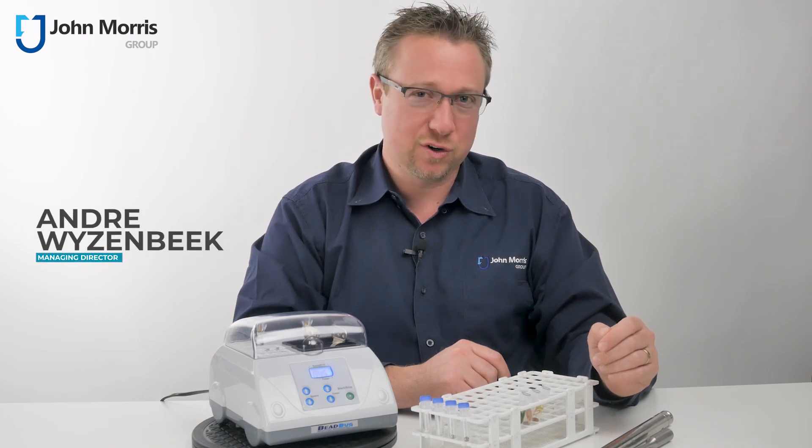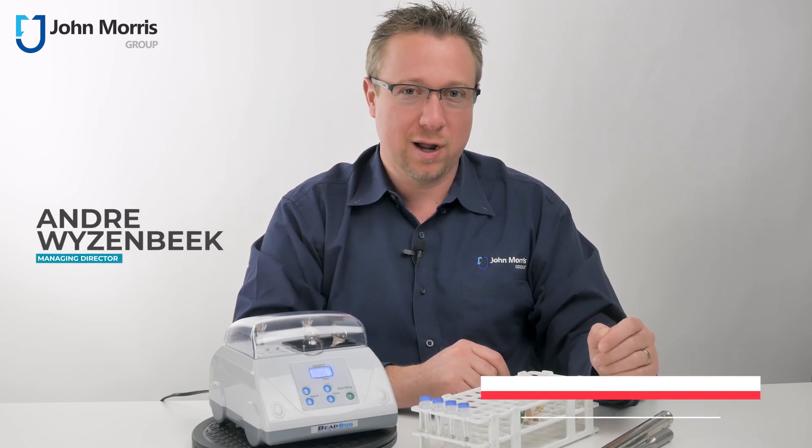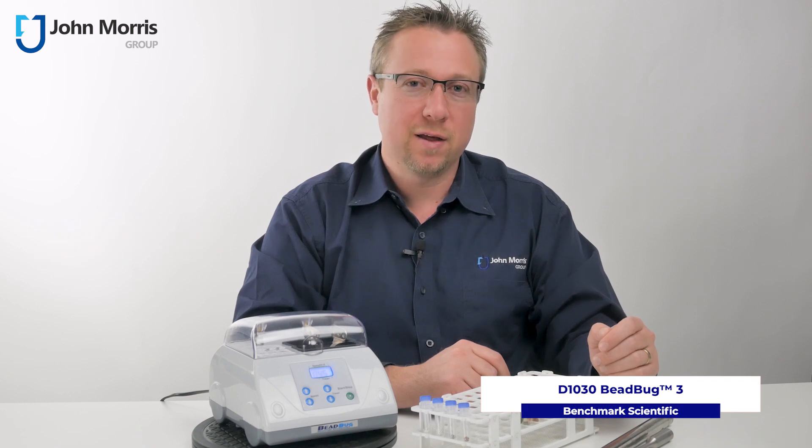Hi, I'm Andre from the John Morris Group and today we're here to do a Prolac review on the Beadbug 3.